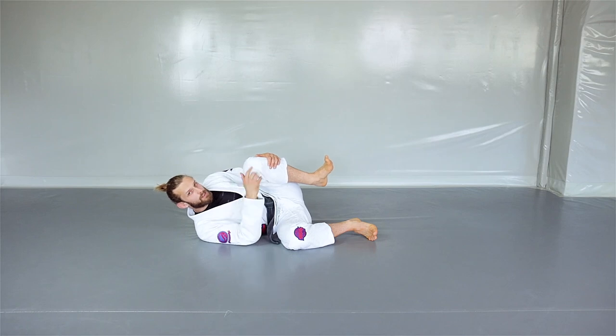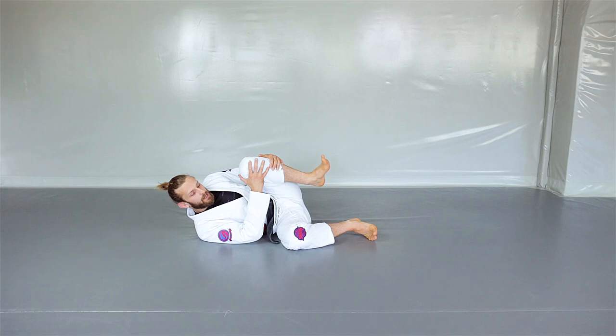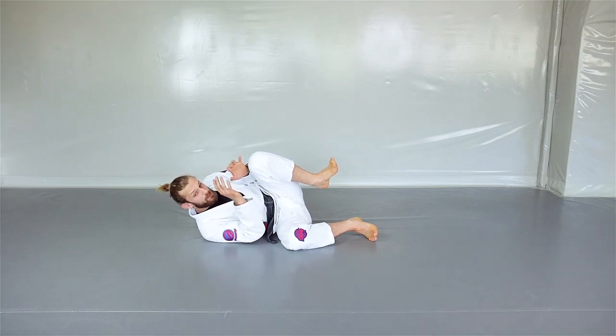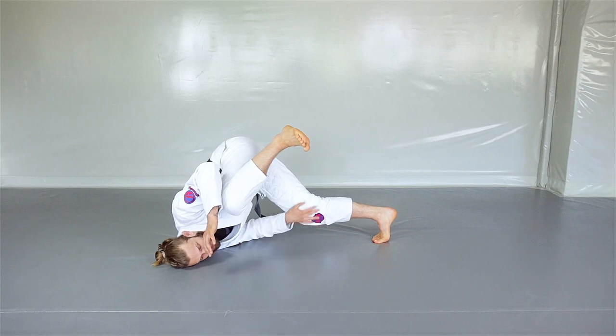The banded leg — I'm going to repeat that — the banded leg is the strong leg. Then we're going to elevate with the bottom one. I keep my elbow tight and I come up on the bottom leg.